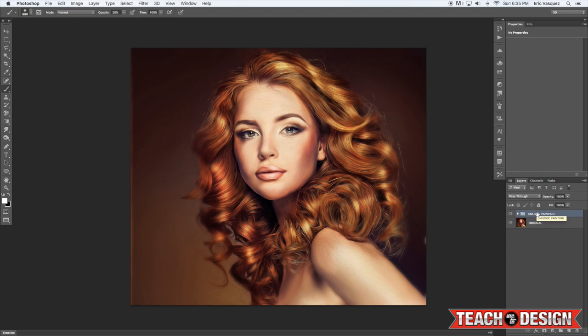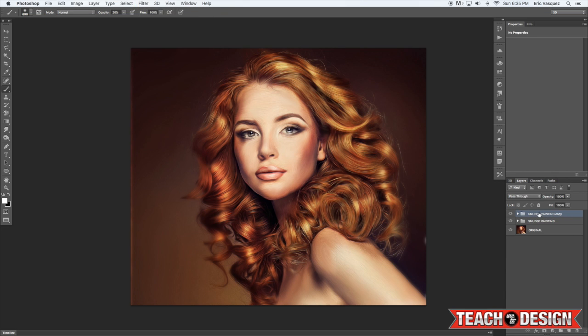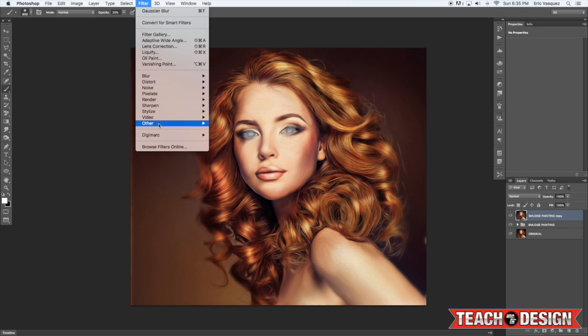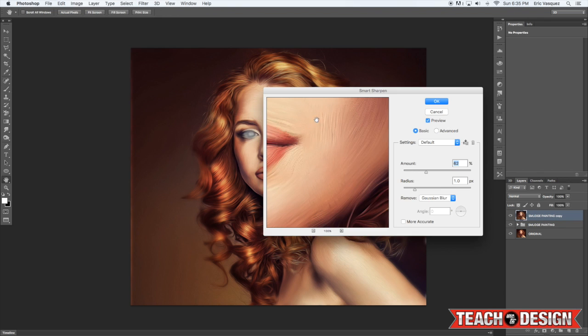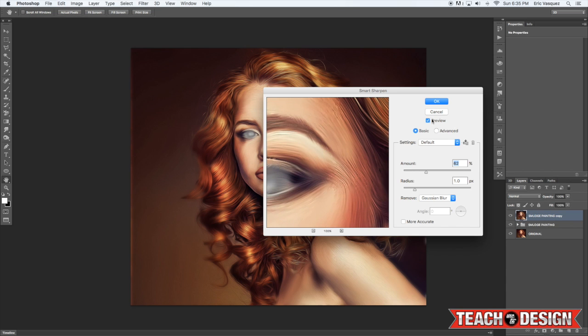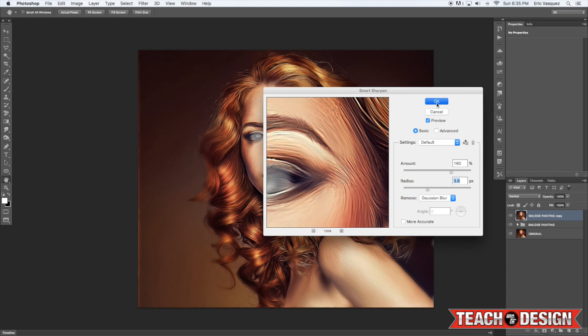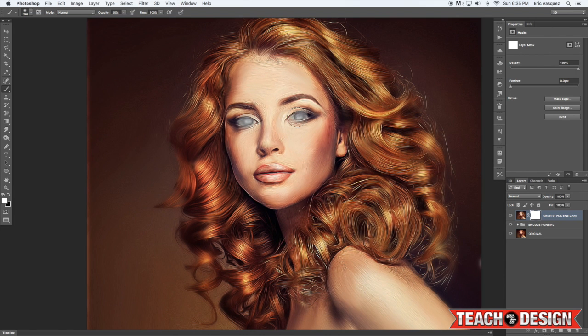You can also merge that together and come down to Filter > Sharpen > Smart Sharpen, and play with those settings to get a sharper result, then click OK. The eyes are looking super creepy again, so just add a layer mask and paint some of that out on the eyes.